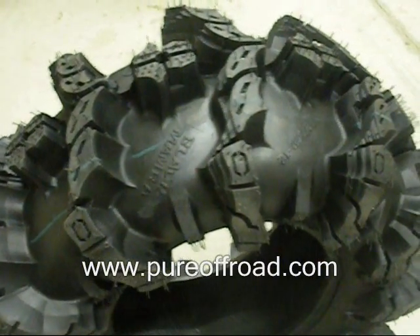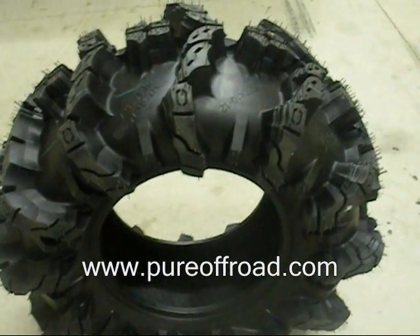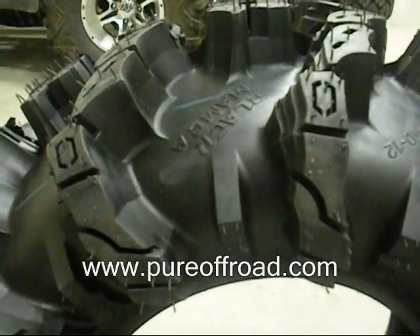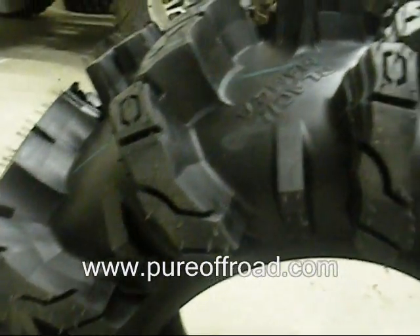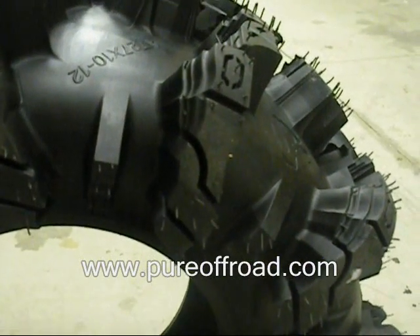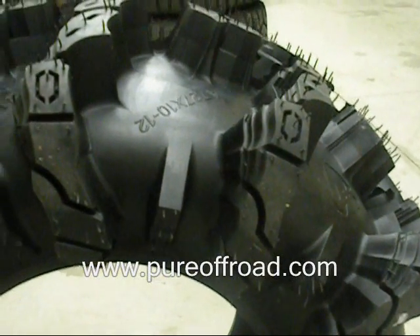This is probably one of the gnarliest tires I've ever seen in real life. It's got a true inch and three quarter — actually almost two inch deep tread. It's designed to be used in extreme mud conditions, snow, sand, and other things. It'll pull you through anything.